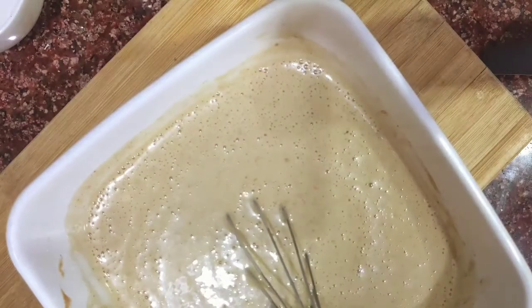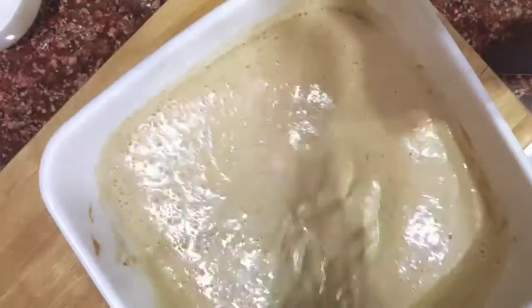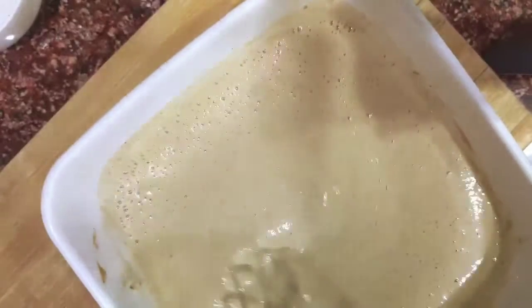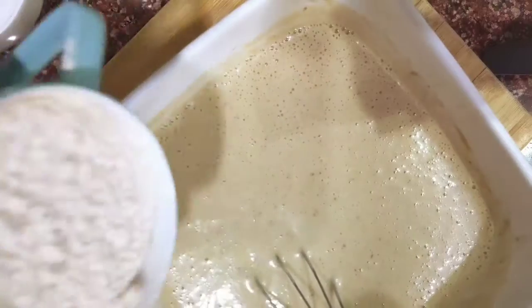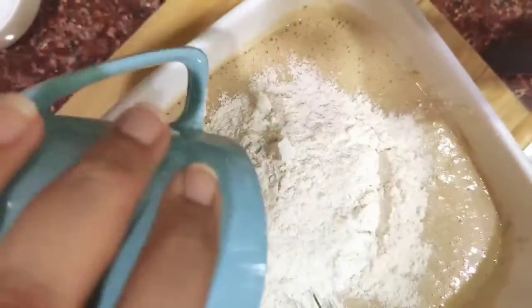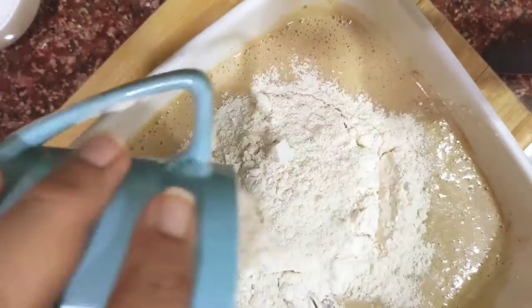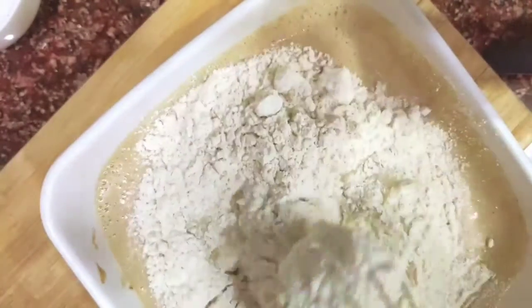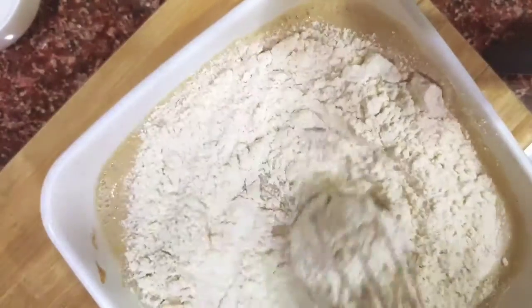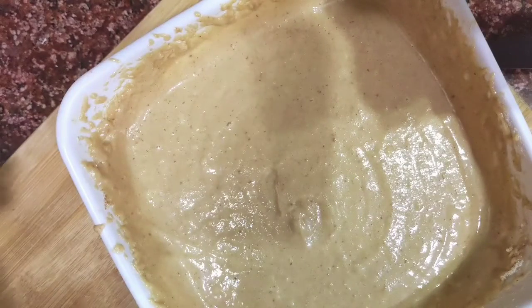You can put the dry fruits in later as well if you want. Now we'll be adding the flour and mixing it well. This is how the batter looks finally.